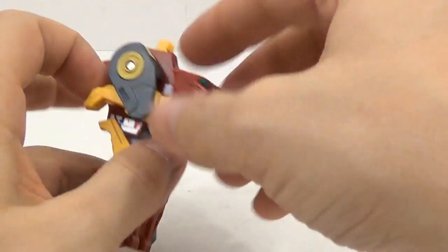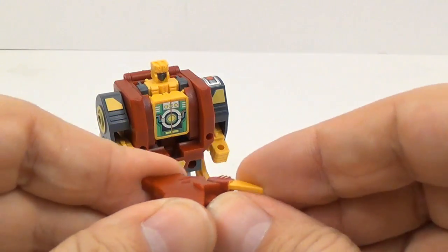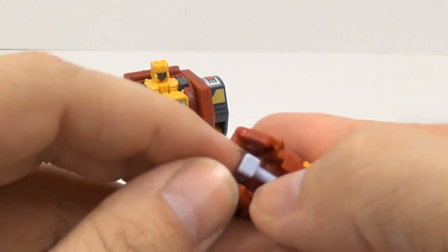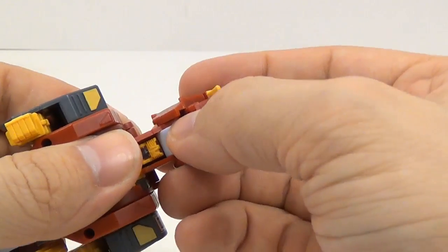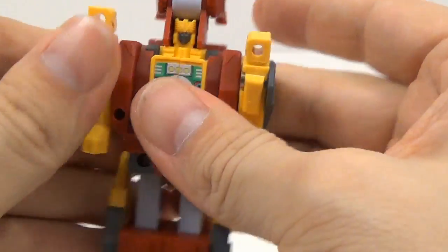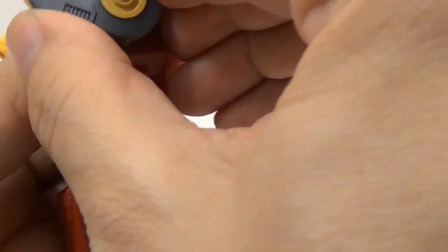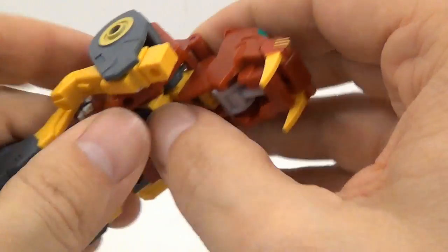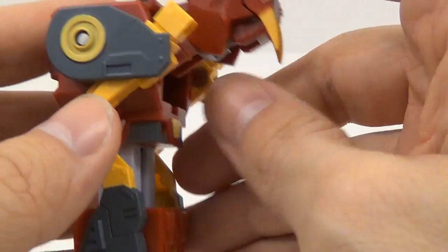Next we're going to take Fangor. We want to take this, pull it open, pull this off, set that off to the side, and then collapse that down like that. Then we want to flip this up, flip the head, connect the head back on there. And then we want to take and leave the arms like that, flip them up like this. This part of the shoulder is supposed to be level. And then you want to pull it forward so that the connector pops out right here. The fist is on Tankor — I'll show you that whenever we get to that. So set that off to the side.